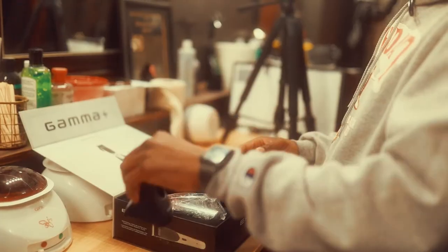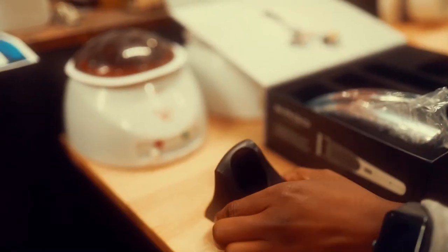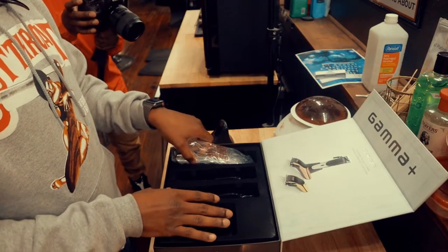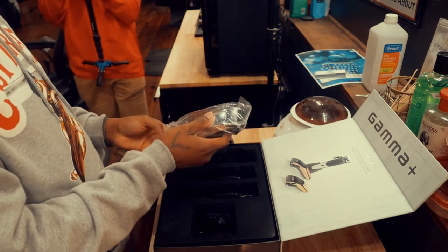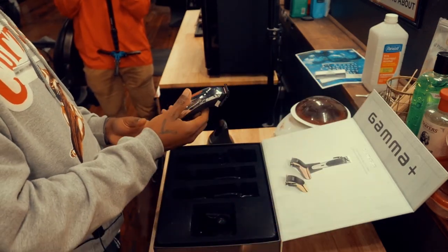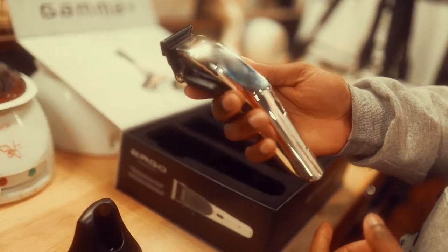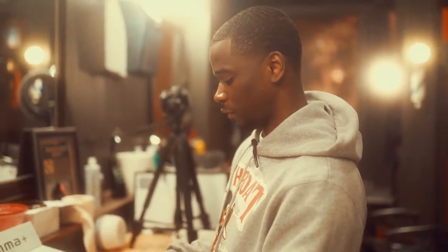We got two interchangeable tops here — got a gold and a rose gold. Got a charging stand. I feel like it's got a decent weight. And the clipper itself feels real good in the hands, very ergonomic.